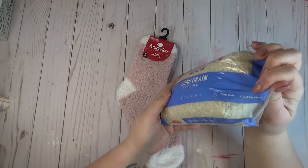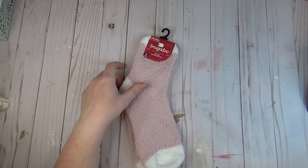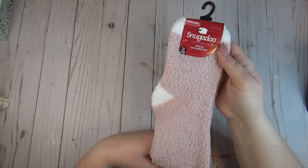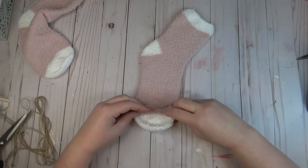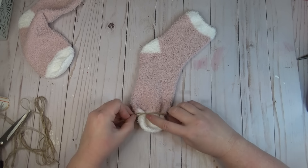When I was browsing the internet for Easter craft inspiration I kept seeing sock bunnies pop up on my Pinterest page, so I went to the Dollar Tree and grabbed a pair of their fuzzy Snugadoo socks and also got a bag of rice. I wasn't able to find a solid pair of socks at my Dollar Tree — I could only find ones that had white accents, but I figured I could make them work.